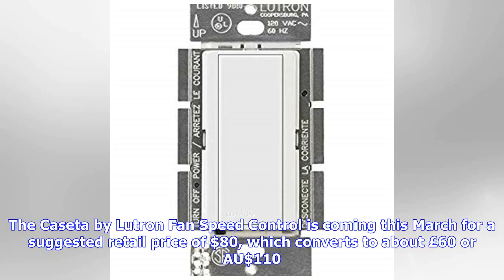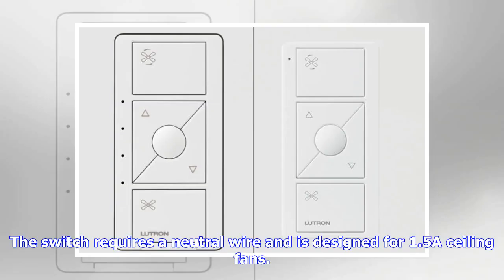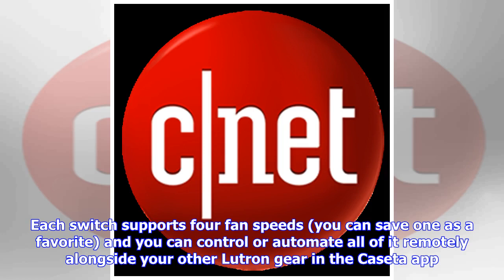The Caseta by Lutron Fan Speed Control is coming this March for a suggested retail price of $80, which converts to about £60 or $110 Australian. The switch requires a neutral wire and is designed for 1.5A ceiling fans. Each switch supports four fan speeds, you can save one as a favorite, and you can control or automate all of it remotely alongside your other Lutron gear in the Caseta app.